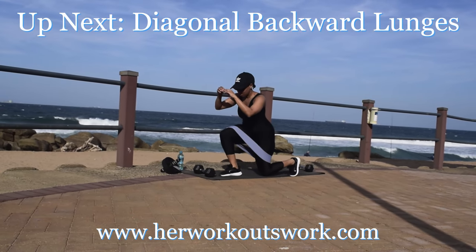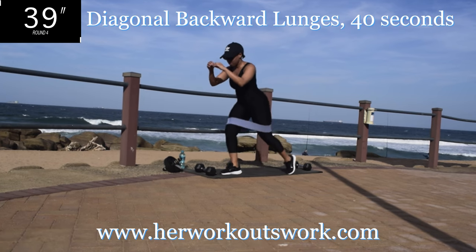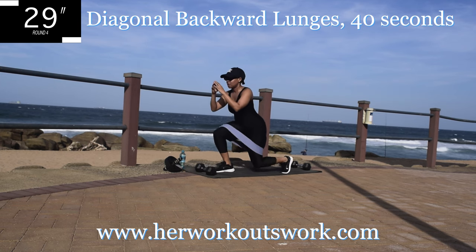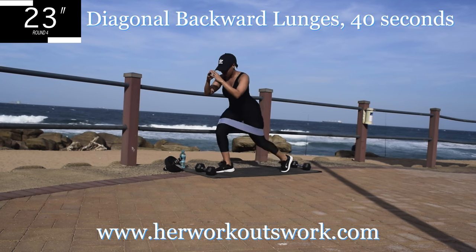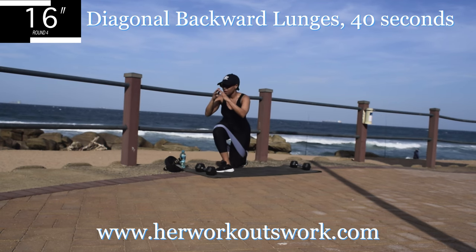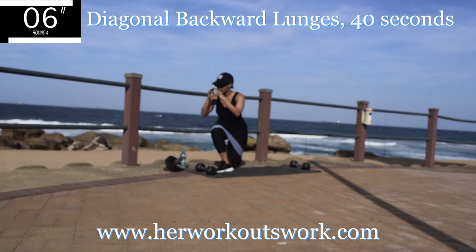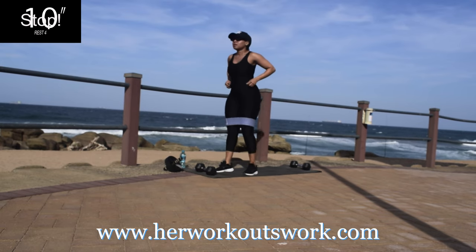Up next we're going to repeat that diagonal backward lunge on the other leg. It looks like I might have repeated this on the same leg — don't worry about me, that was my mistake. You should change your leg. You're halfway there. Pace yourself, go at your own pace as long as you don't give up. The workout is quite long, so remember to stop and have some water when you need to, but don't take too long a break. 10 seconds rest.